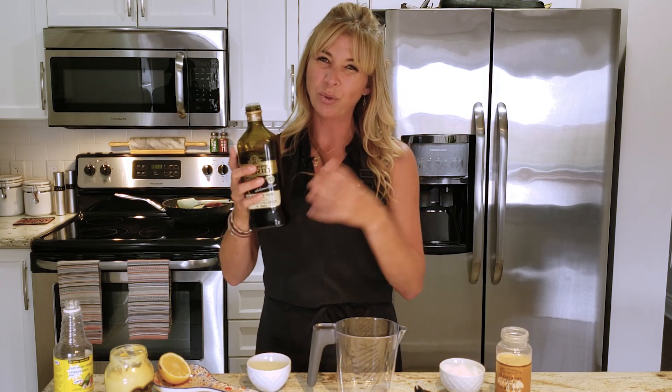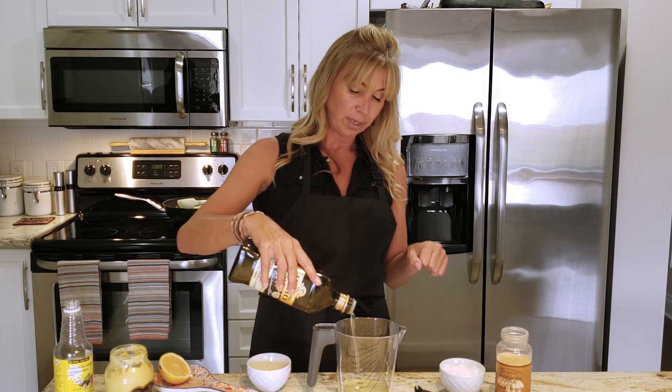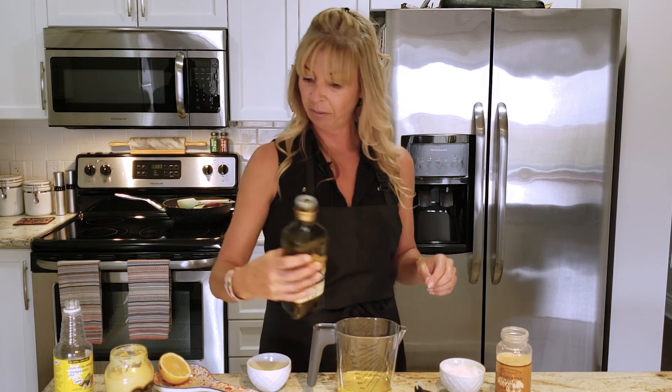It's got to be extra light olive oil — you don't want too heavy of an olive oil flavor. I'm gonna bring that right to a cup. You need a fair amount of oil for this, so we're just gonna get that all in there, slow drip.